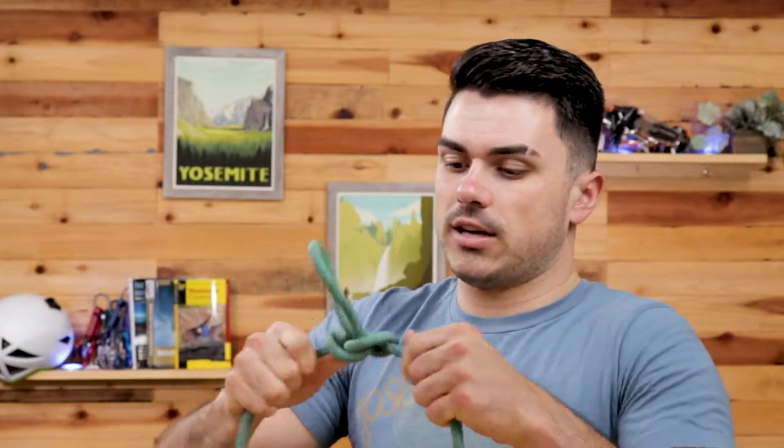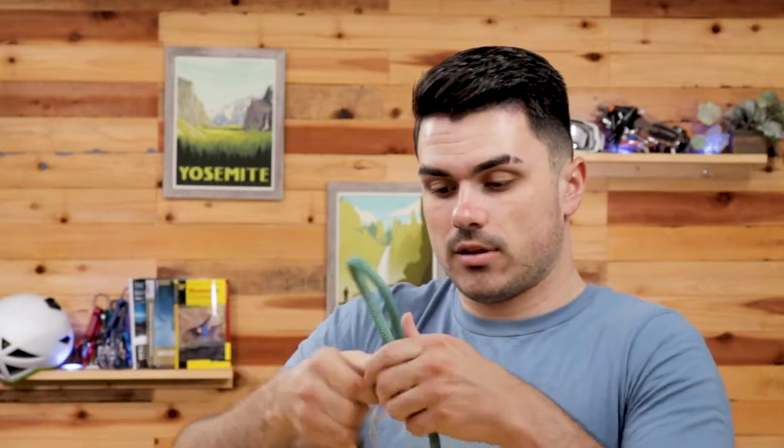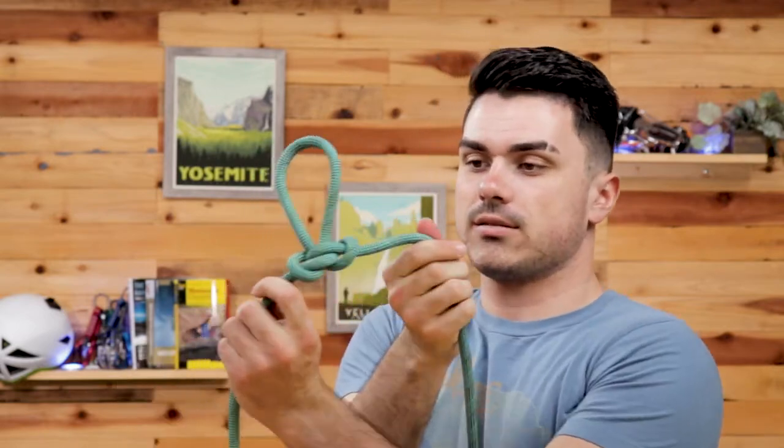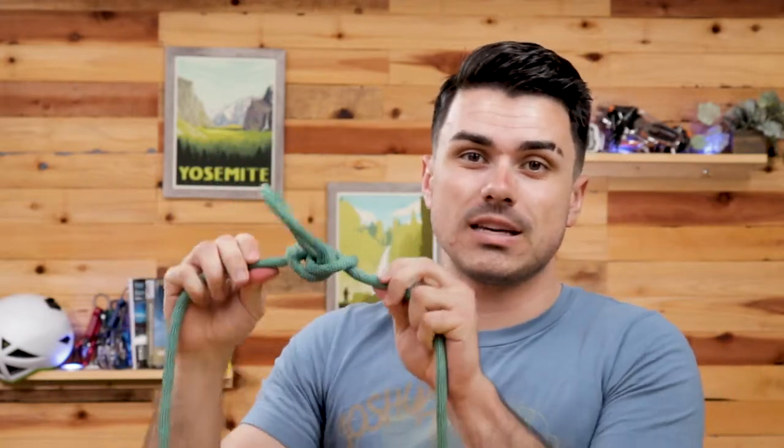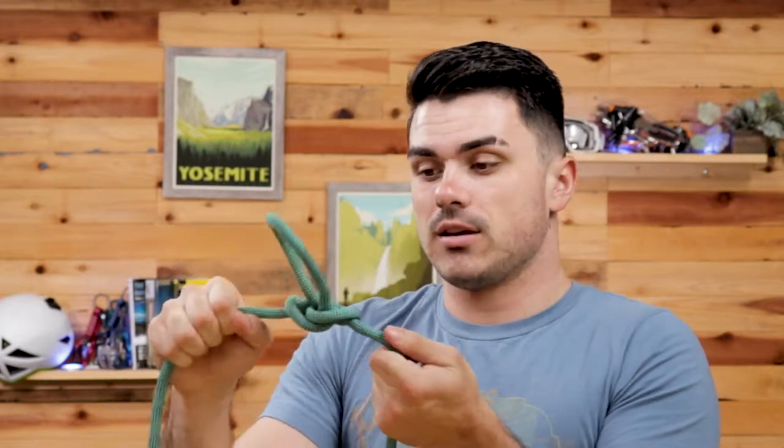It'll look all funky until you start tightening it up, but eventually, after you tighten all four ends, it'll look like this — which apparently is supposed to look somewhat like a butterfly. I disagree, but the point is it's a very symmetric knot, which makes it easy to inspect. You can tell if it's properly tied because it should look like this.